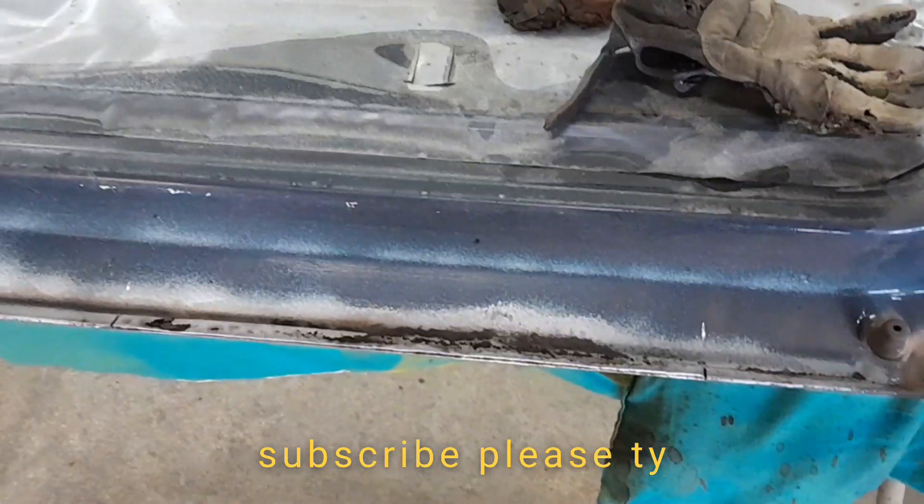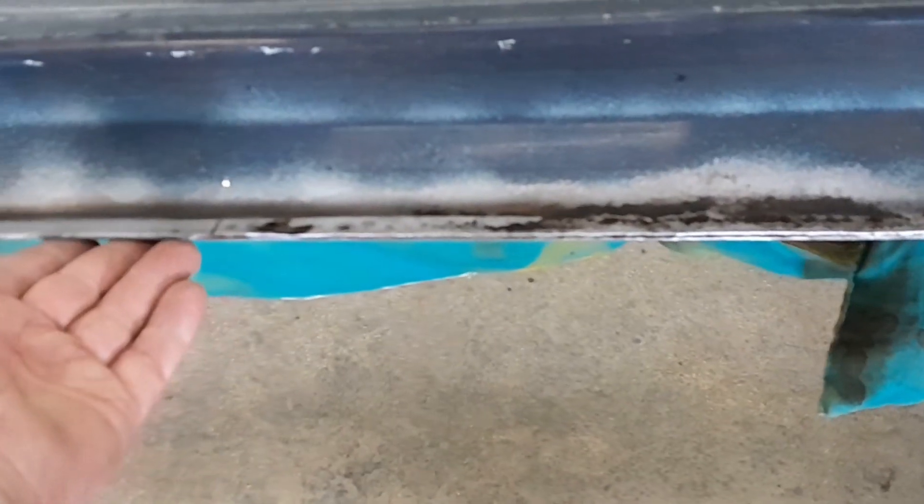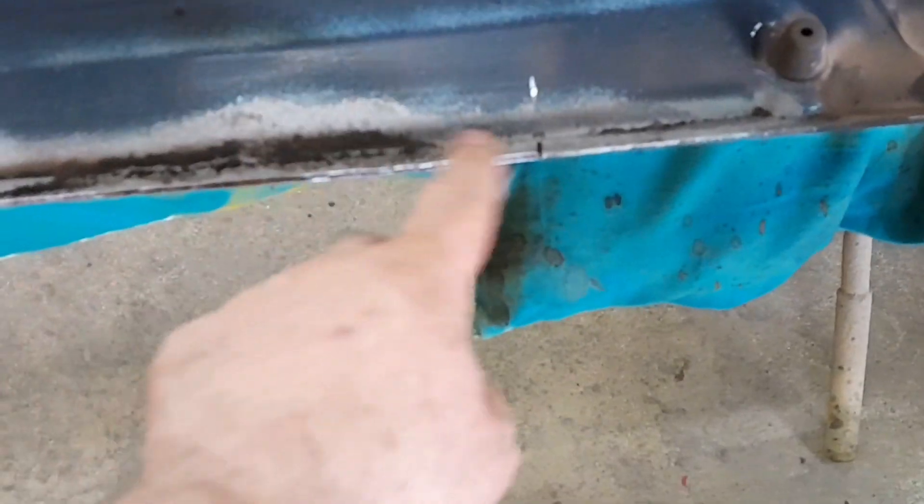All right, how to repair a door bottom. Your door bottom gets some rust — the skin of your door comes over and folds over your door, and they commonly rot out right here. So you gotta repair this.